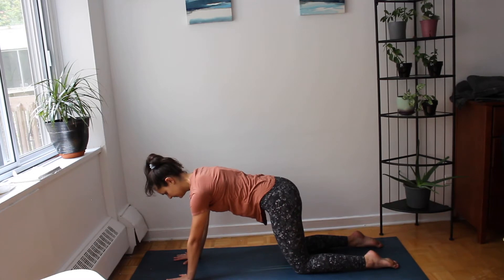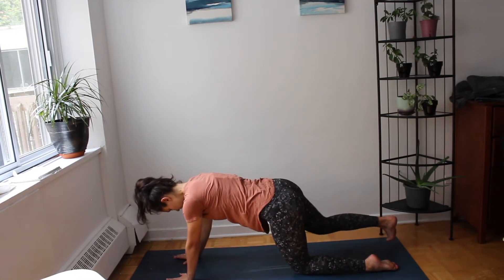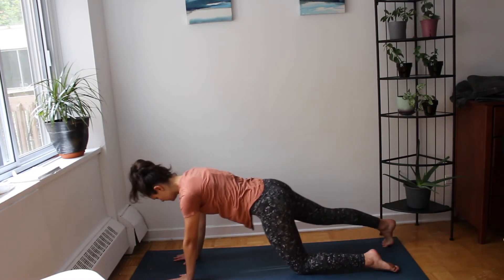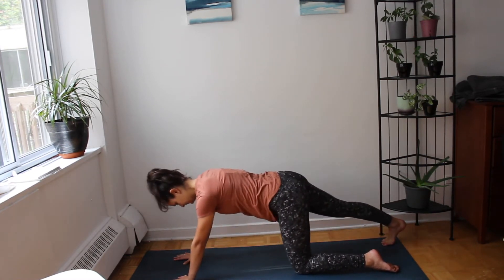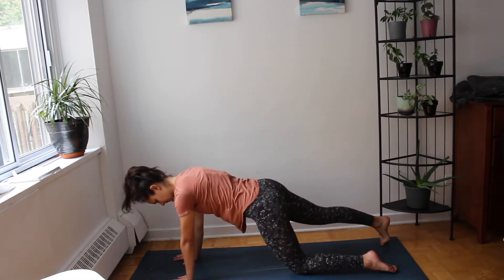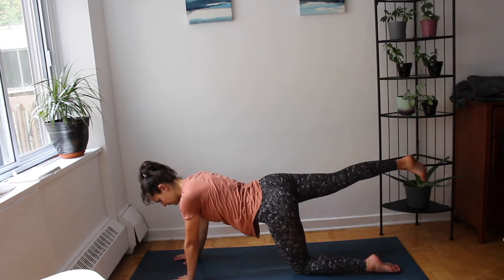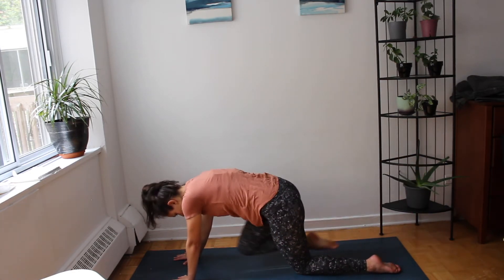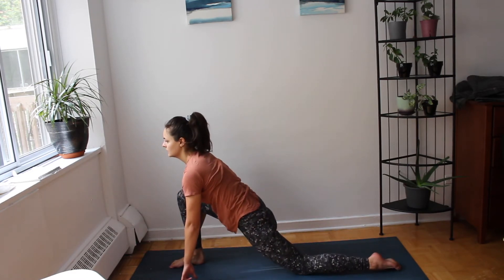Meeting in table. Exhale extend your right foot out, begin to rock front to back. Exhale to pause, inhale lift the left foot up, bringing the knee to your nose, rock through your hands. Broaden your chest.